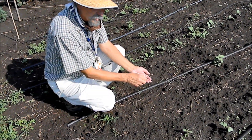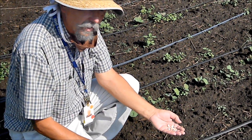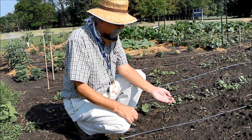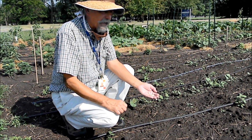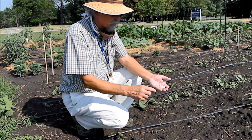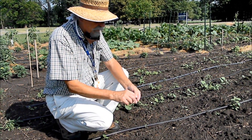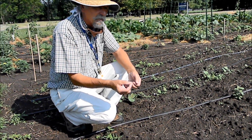Here are some squash seeds. This is called butternut squash. The grown-ups like squash soup a lot, or baked butternut squash. These seeds were saved from a squash last year — the squash itself has seeds inside and you can take those seeds and save them for planting next year. So we're going to plant a squash seed and follow it as it grows through the season.